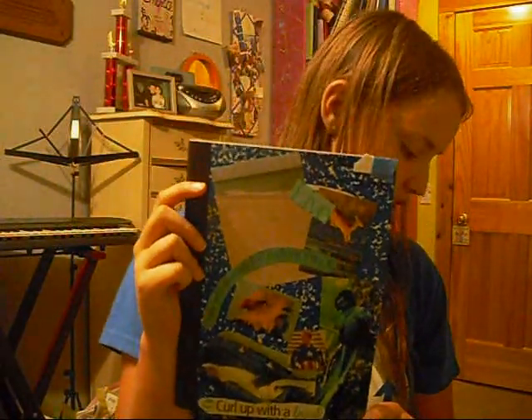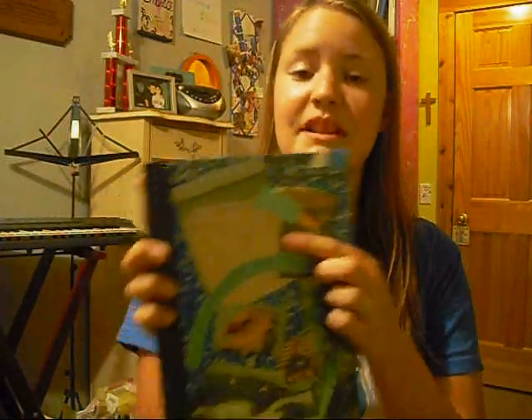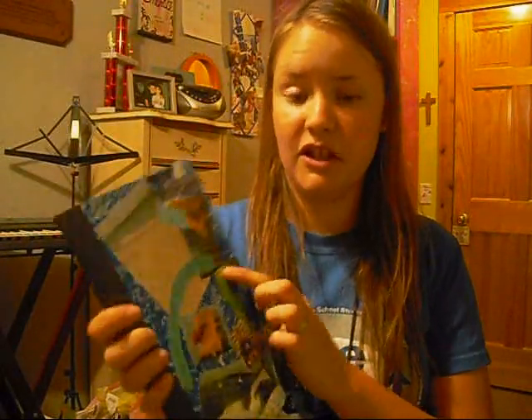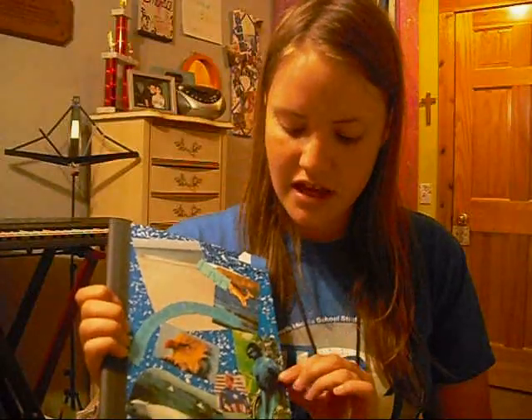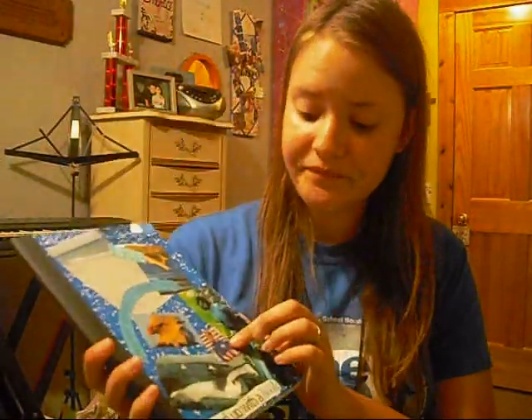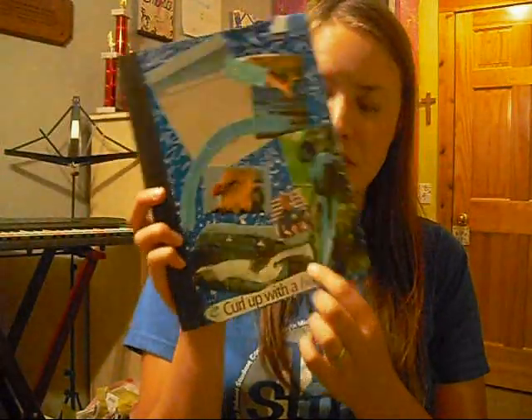This one doesn't have a main background picture like the others, but I have a bunch of things: the beach because I love the beach, 'They will always fall before they fly' — I never heard that saying before but thought it was true, a gazelle jumping because it's beautiful, a bird, Captain America who is awesome, 'curl up with a book' because I love reading, a seal in the blue ocean, and an eagle for patriotism.